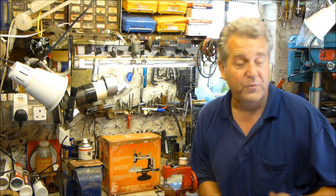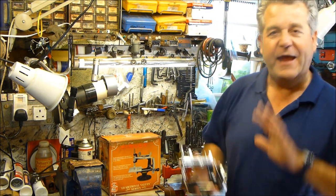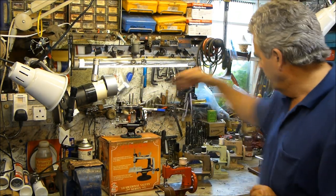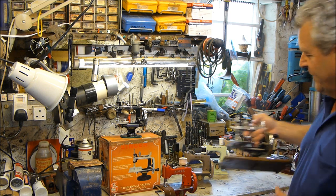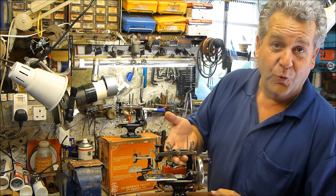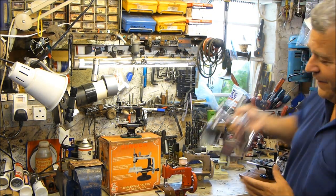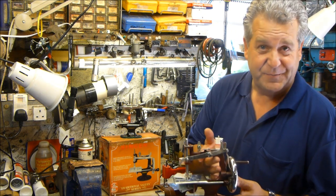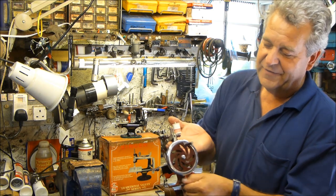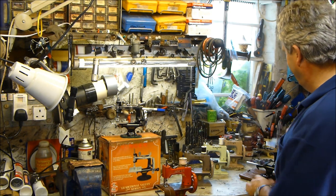After the patents ran out — whether seven or fourteen years — all of a sudden everybody copied exactly the same shape. You could have bought a Singer, or you could have bought this Japanese later model, the All Sewing Machine made in Japan. Then there's the best-selling British-made version, the Essex — a tatty little machine — but again you can see the Singer 20 in every single part of it.